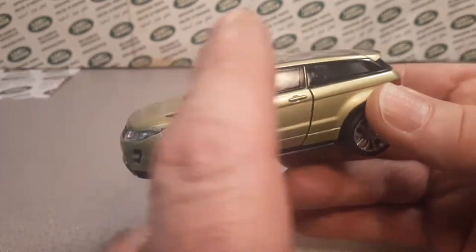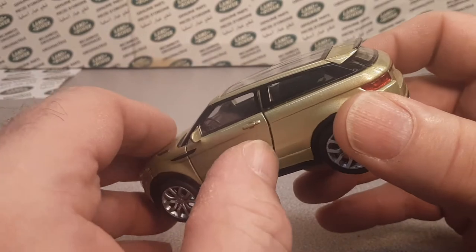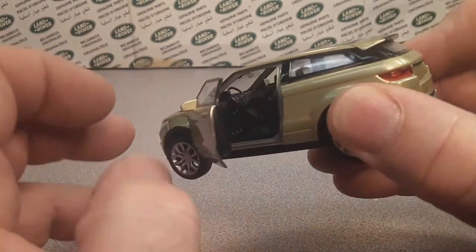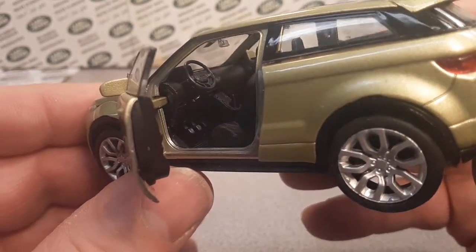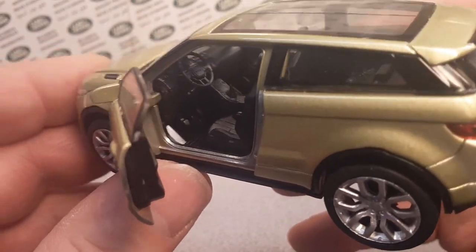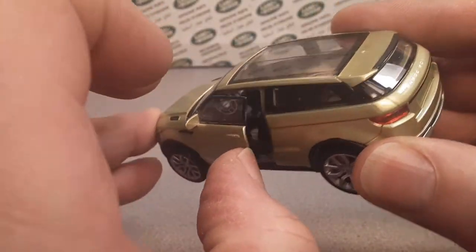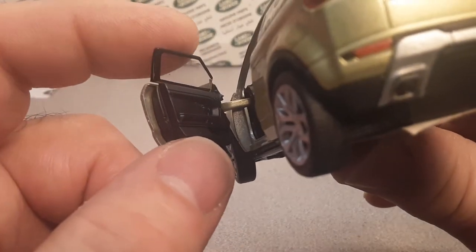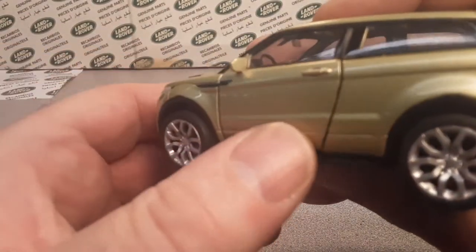Wellie also does this Evoque in 1/24th scale — I think it has opening doors too. Now, this does have an opening door feature. Can you beat that left hooker? Nice details on the interior, very nice. Has opening doors with the glass on it, so that's kind of nice. It's got the door insert there — you saw that glass move, so that's a three-piece door. That's kind of nice.